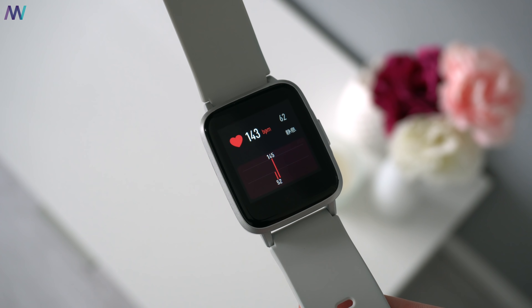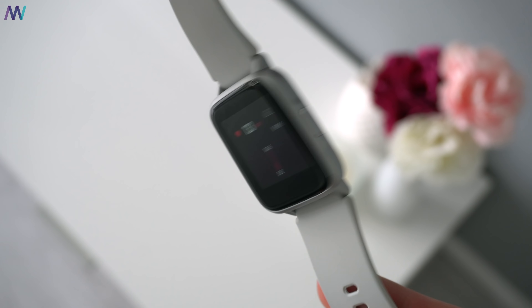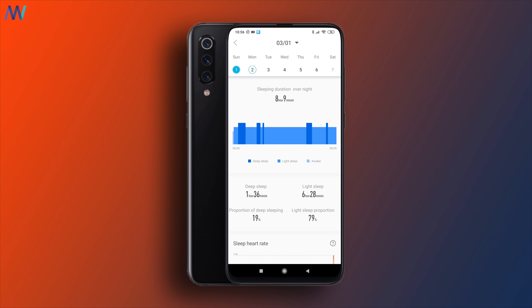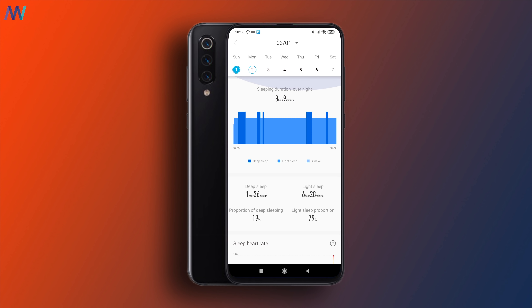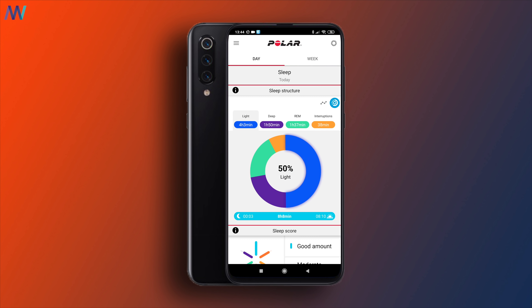On this $18 watch you won't find GPS, but there is a heart rate sensor. It's often a hit and a miss in terms of accuracy though. The sleep tracker does a very good job with falling asleep and waking up time. There are quite a few differences in quality of sleep if you compare it to the Polar Ignite $200 smartwatch, but for this price, I am surprised to see what you get in return and that the falling asleep and waking up time is actually accurate.